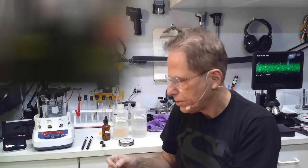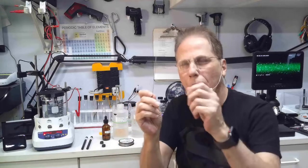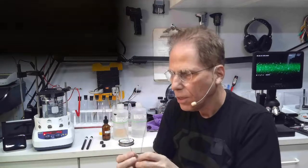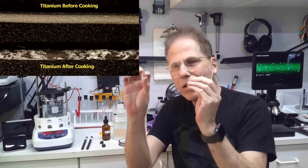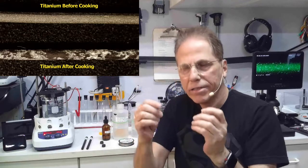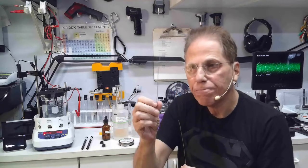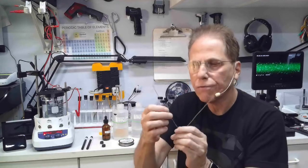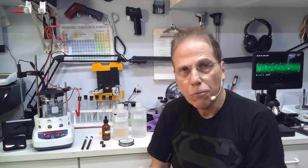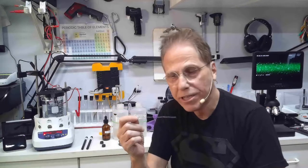There are two pieces of titanium here — one never used, and one I've used to cook this batch. After cooking, it looks like a battle zone — it gets all oxidized. I've tried to sand it off and it doesn't work. You'll get maybe three or four uses out of a titanium rod before it breaks apart and gets brittle from oxidation. In the lab they recommend sandblasting it clean.